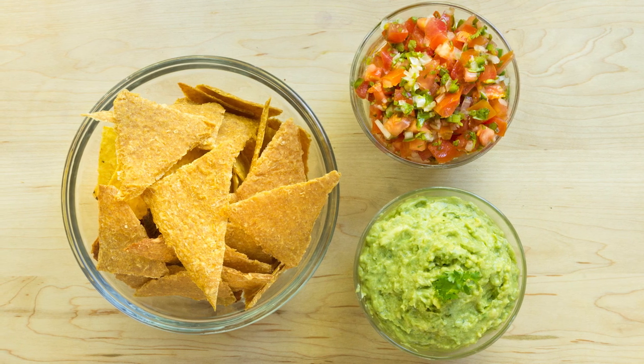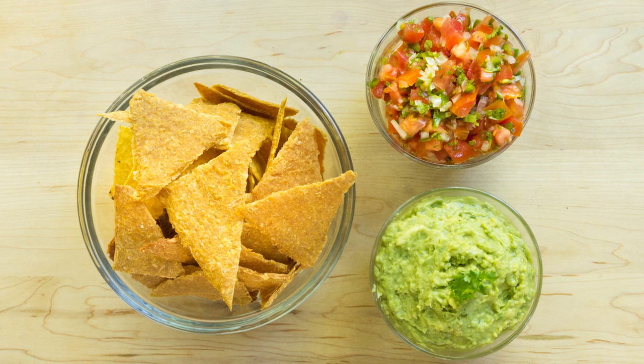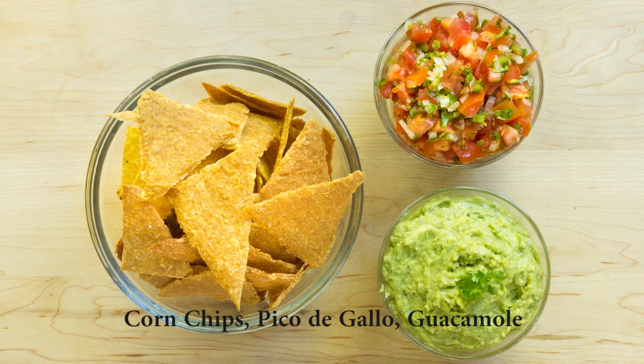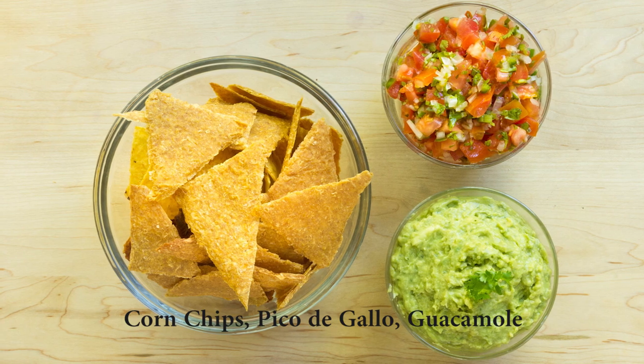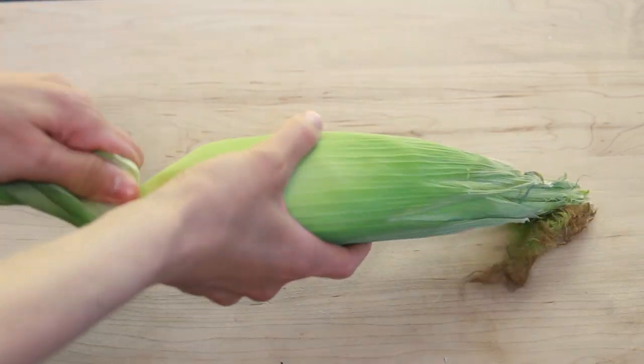Hi everyone and welcome back to my channel. Today I'm going to be making three recipes that all go together very well: raw corn chips, pico de gallo, and guacamole. So let's jump right in. Since these corn chips are raw, you'll need to use fresh sweet corn.